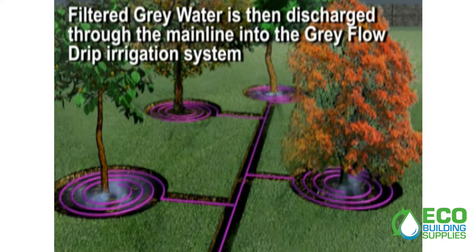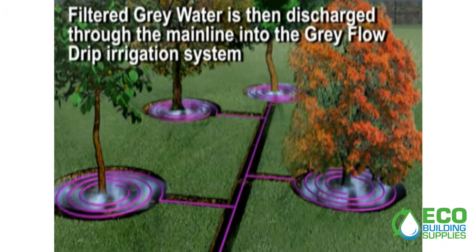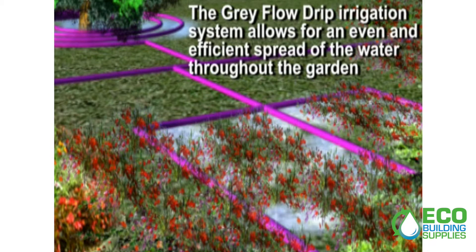Filtered grey water is then discharged through the main line into the grey flow drip irrigation system. The grey flow drip irrigation system allows for an even and efficient spread of the water throughout the garden.